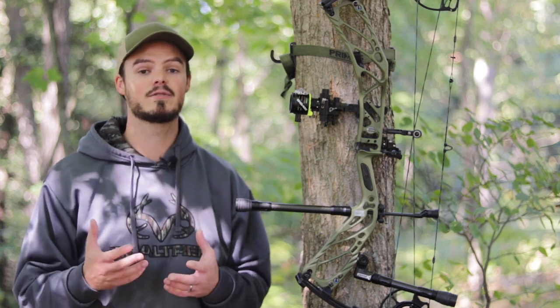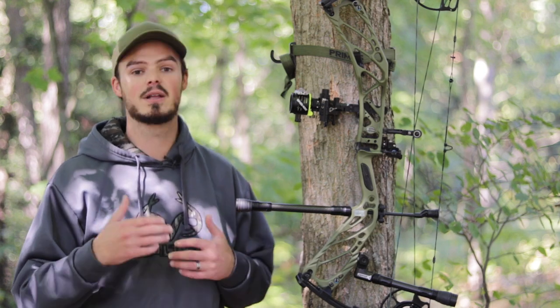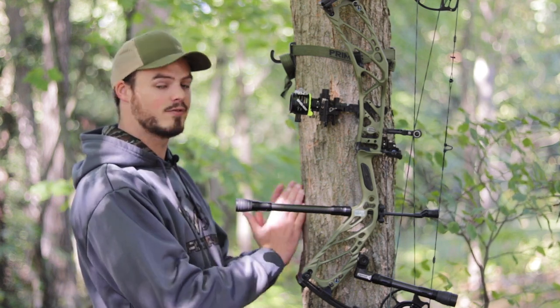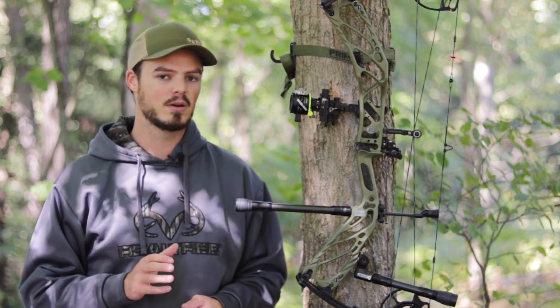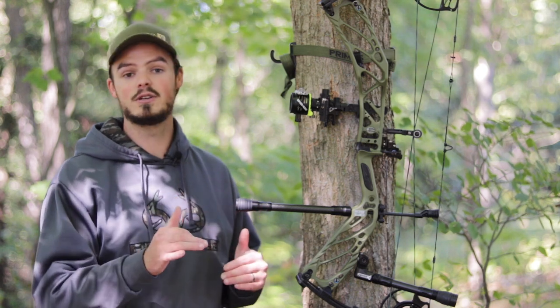Some people prefer to shoot with the quiver on the bow, and that's up to them. Since I hunt out of a saddle, I can have my quiver sitting in the front part of my pack, and if I need another arrow I can easily grab it right there. I don't have to keep it on my bow.